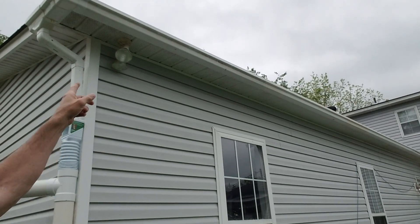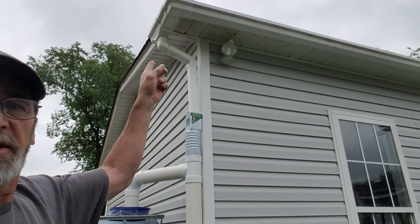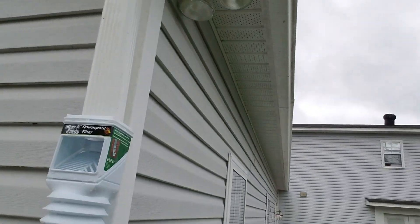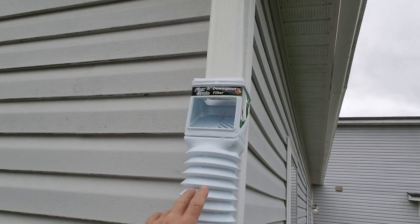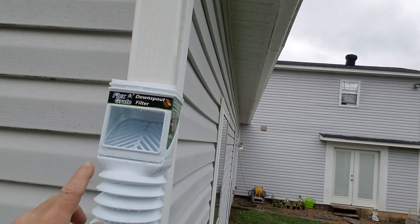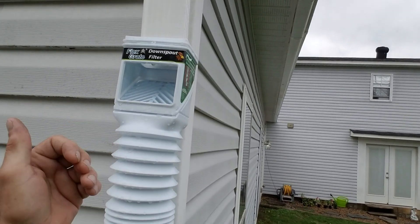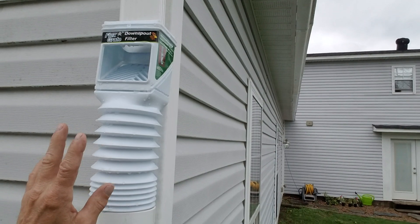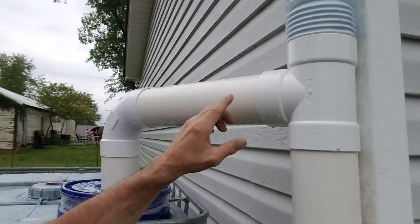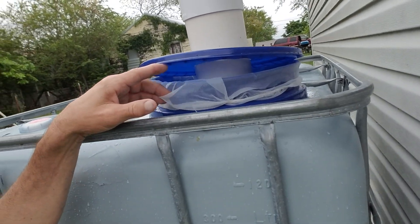I installed my gutters up through here and took this piece right here and 45'd it up against the house. I put a leaf catchment in here — basically the water comes in there, any leaves or anything should wash right out of there, and comes down into a tee right here and comes over and drops down in here where I have another filter.